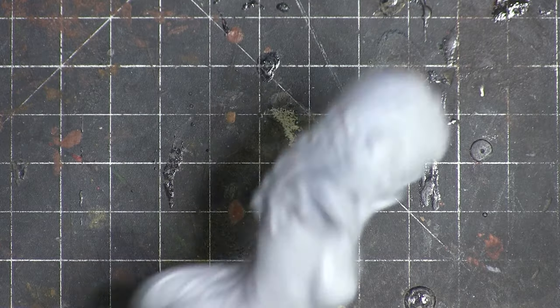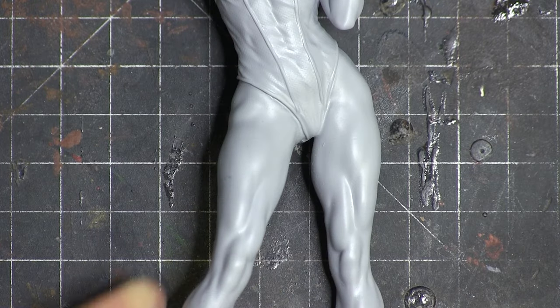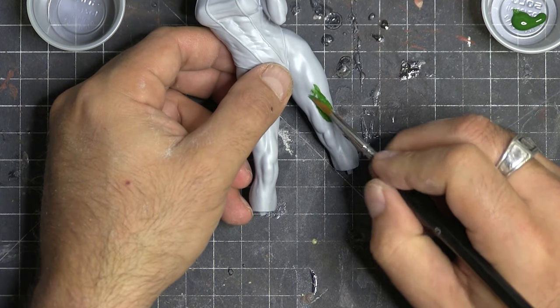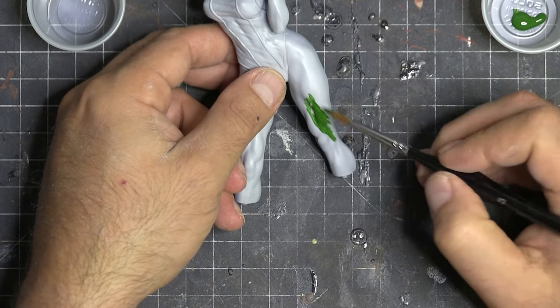And this is why I love resin printing — look how smooth this is. Minimal cleanup. And I did use that Tamiya fine primer. I love that stuff. It goes on like glass. Links are below.